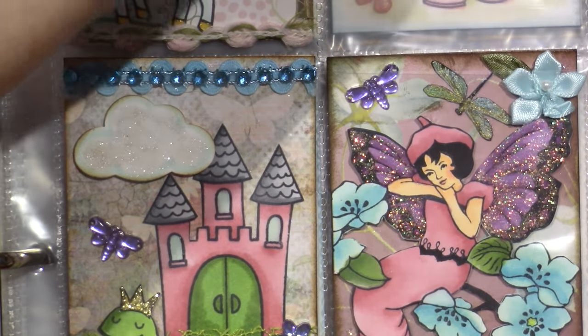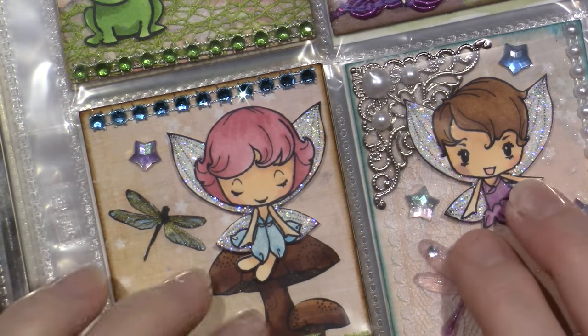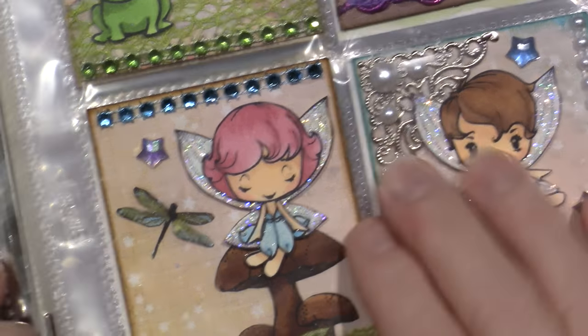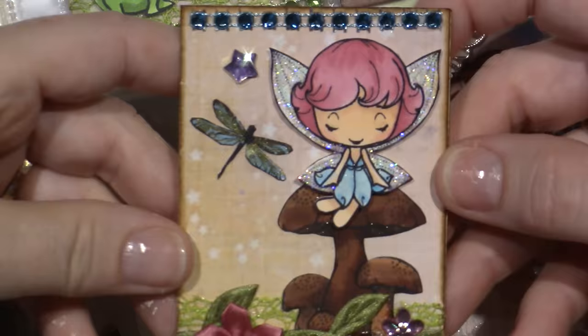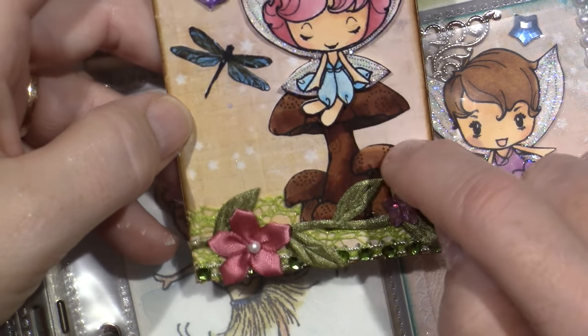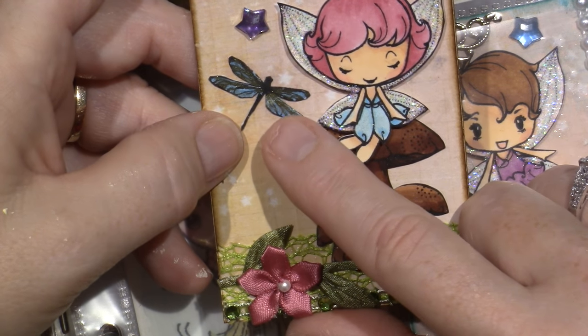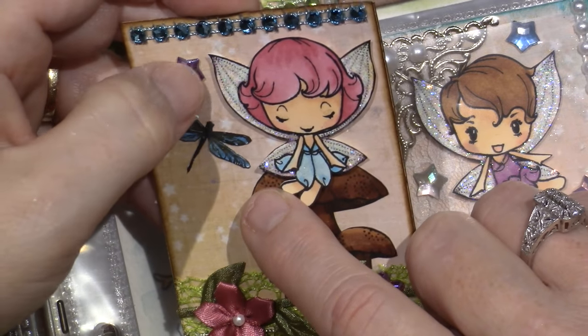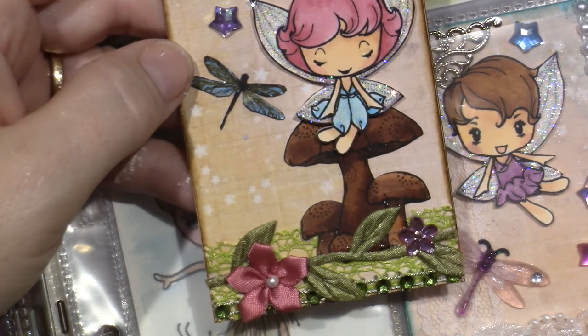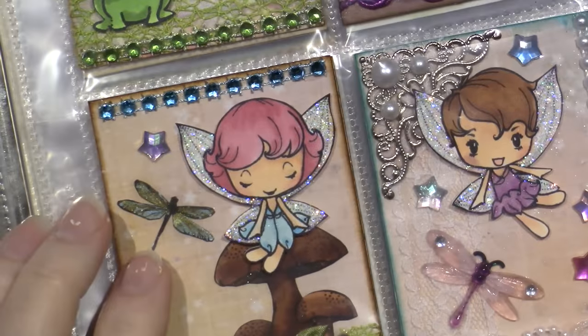I just love these and it's so fun to come back and reminisce. I'm going to paint an ATC — I've never painted one. These are all stamps that I colored, cut out, and made a little ATC with. Look how cute — she's sitting on mushrooms. I colored them with Copics probably. The dragonfly is a stamp — Irene gave me that stamp, thank you Irene. I just bling them up.